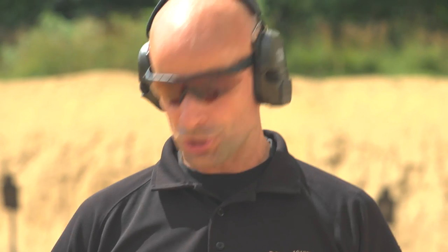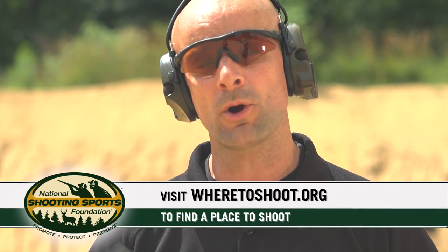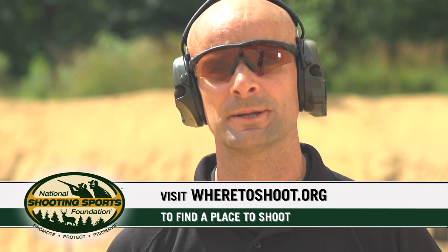For those of you looking for a place to shoot and use this drill with the PACT timer or shot timer, you can visit the NSSF site wheretoshoot.org, or come out here to the Sig Sauer Academy — we'll run you through plenty of drills out here. In the meantime, be safe with your firearms, and remember: firearms responsibility is your job.